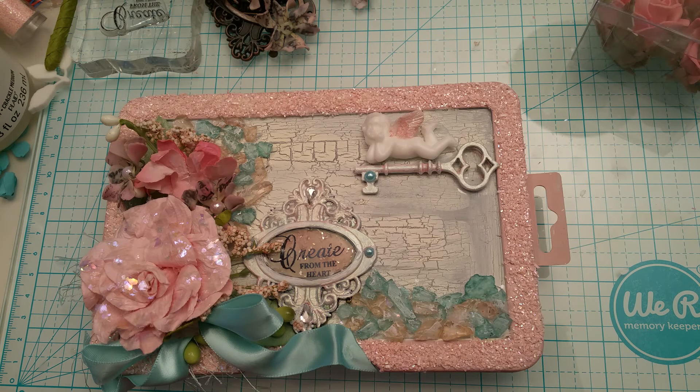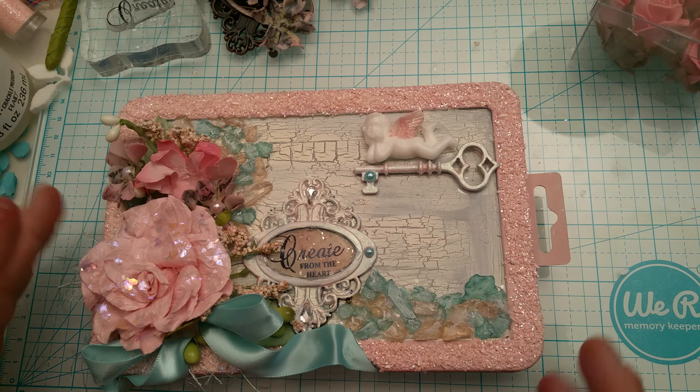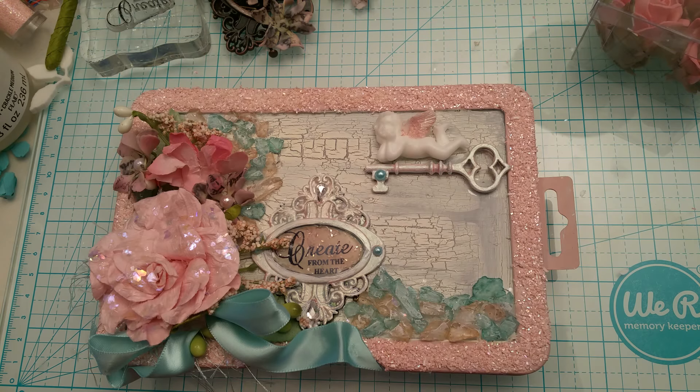Hi guys, this is Ida. I have a quick project share to share with you guys.